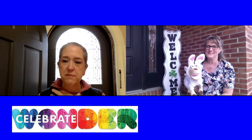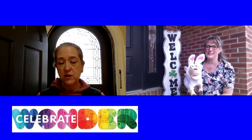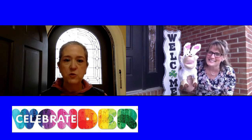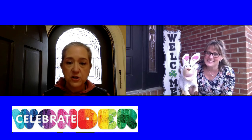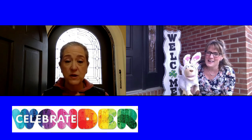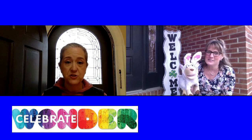I'm Reverend Meredith Brown, lead pastor at Douglas Avenue United Methodist Church. We have Miss Laurie, our director of Children and Youth Ministries, and Lod the Lamb, who is ready to welcome Easter — you can tell with his bunny ears. If you don't have a Celebrate Wonder activity kit, just let us know at the church office and we'll coordinate to get you one.